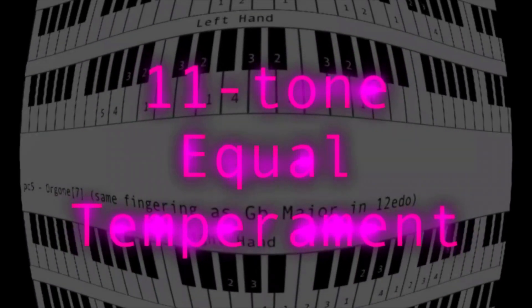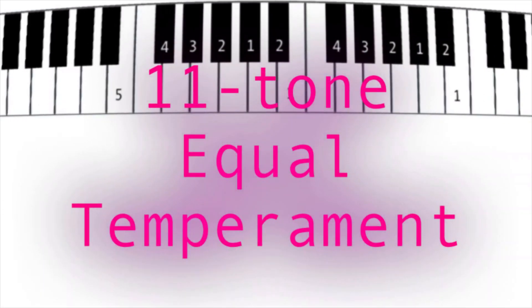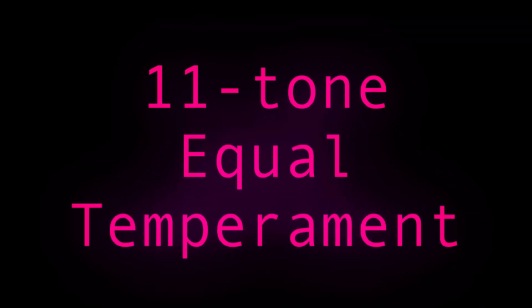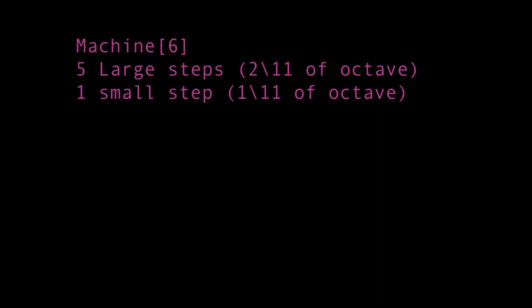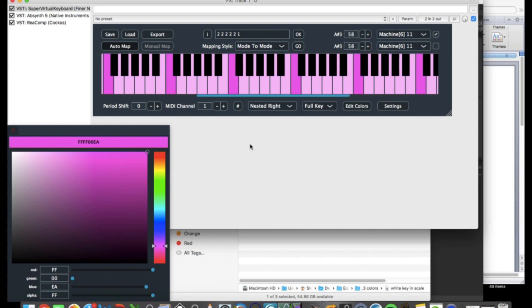This is the video for piano fingerings in 11 tone equal temperament. The two scales I've picked to represent this tuning are Oregon 7 and Machine 6. When I play a scale, I'll highlight the notes from the scale in pink. The tonic note will be a slightly darker shade of pink than the other highlighted keys. I'll play through two octaves to show how fingers cross into the next octave, and how fingerings can be slightly changed at the ends of the scales to reduce crossing.